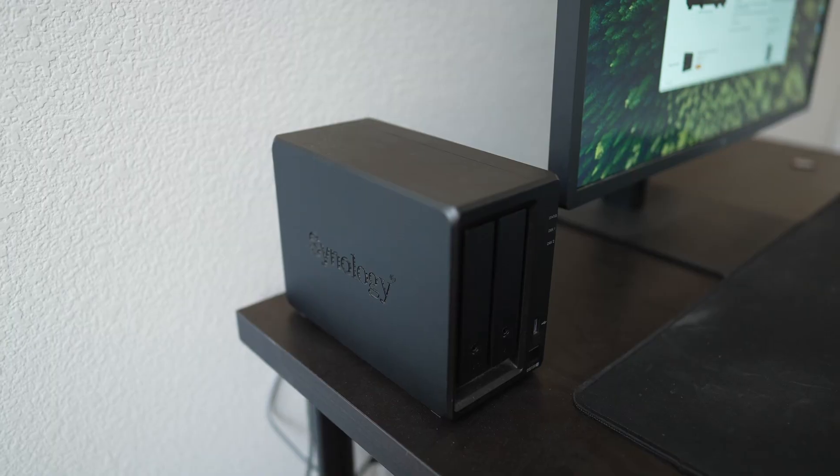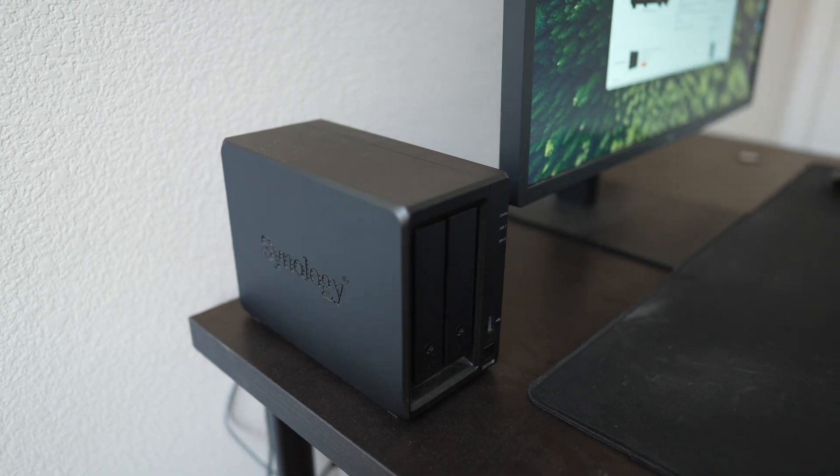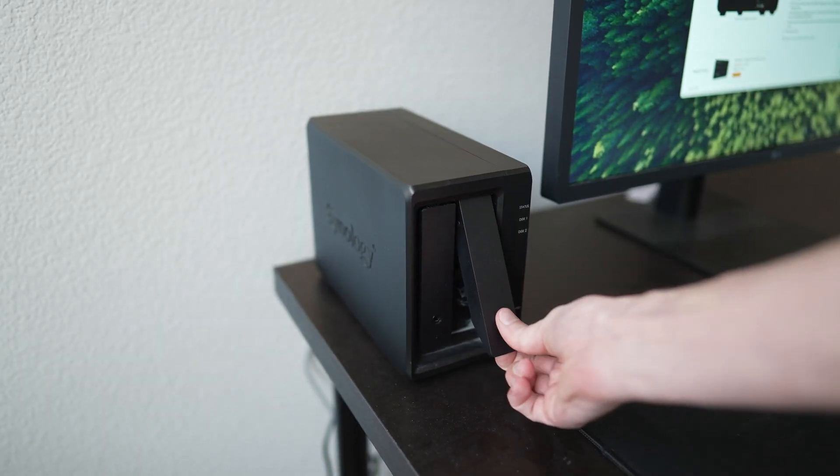Today I'm going to talk about the Synology 723 Plus and how I use it, so you can have a general idea of what you might use it for. I use this as my cloud backup storage. If I need extra space on my MacBook Air — I have a 256 gigabyte SSD, which doesn't cover anything for all the video files that I make — I can just put all my video files on here and don't have to clog up my storage on my Mac.